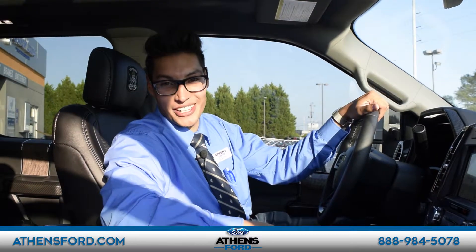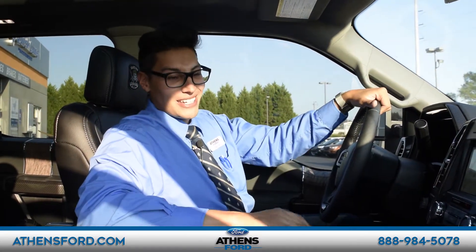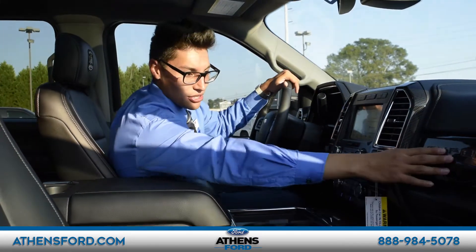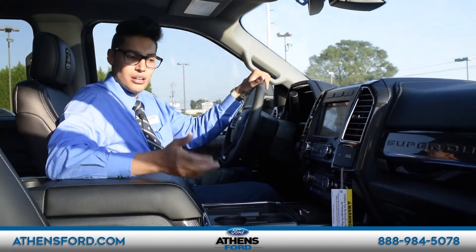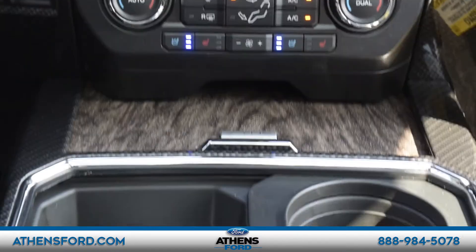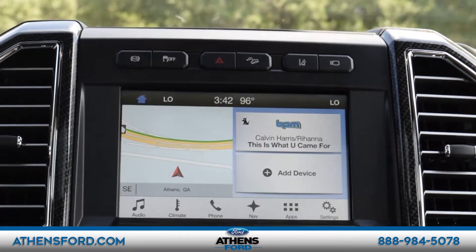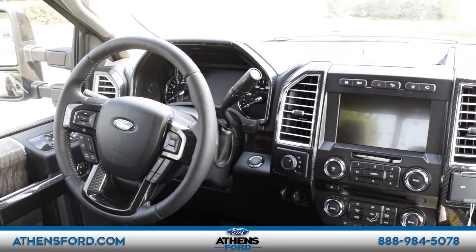Another very interesting thing about the F-350 is the quality of the interior. This truck is not just any F-350 — como pueden ver aquí, estas partes, lo que son los paneles, han sido hechos con un tipo de fabricación que se llama hydro dipped, lo que significa que hacen las piezas y las sumergen bajo agua con tinta, y cuando las sacan verán qué tan bello detalle deja aquí en las partes del plástico.